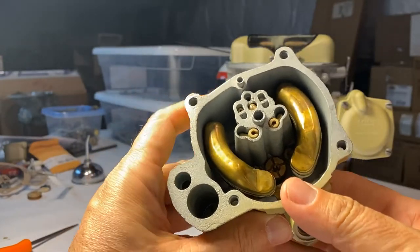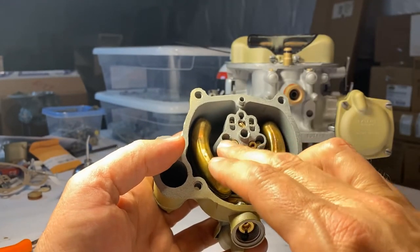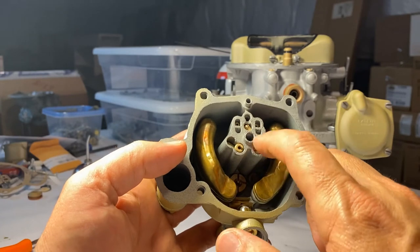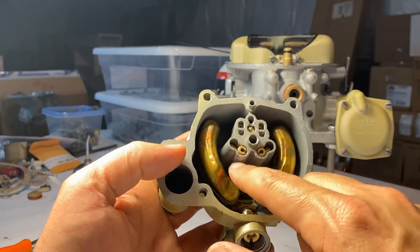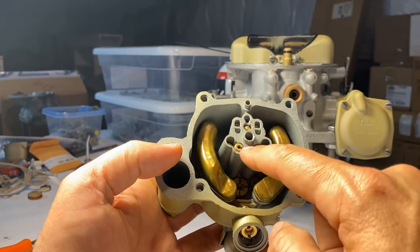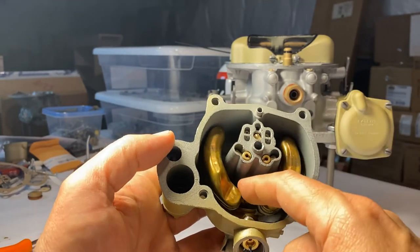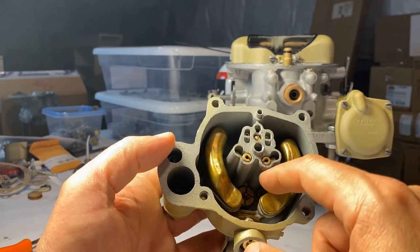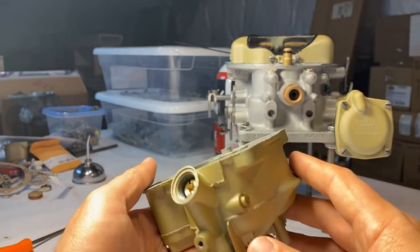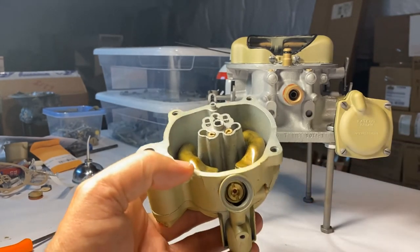If you were paying attention in the last section, I needed to make sure that my feed tubes were in there and my needle was placed. The nicer kits come with a new needle. Most kits do not come with new feed tubes, new jets, or a new power valve. But the Daytona kits are pretty nice and for the most part you have what you need.